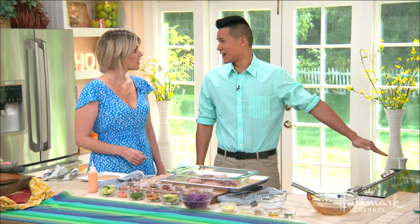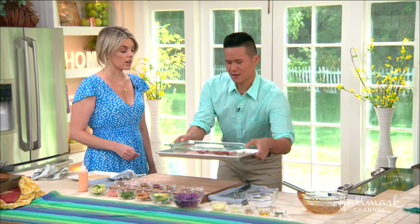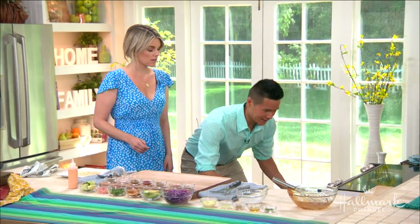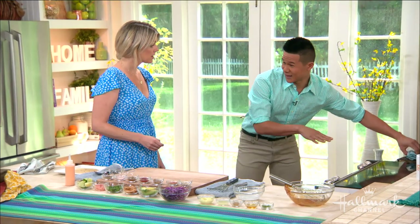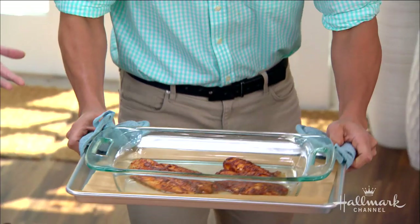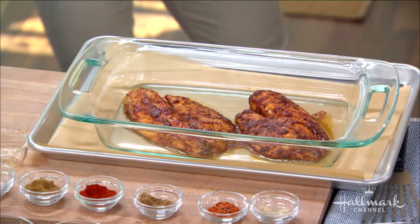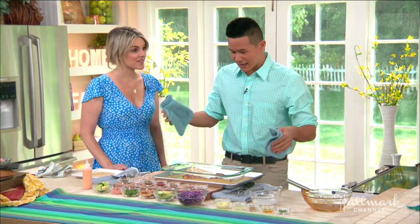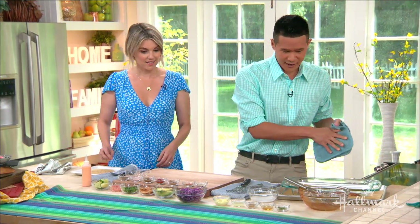Start your oven at 425°F and pop the fish in when it's preheated — about nine to ten minutes, depending on your oven. Here's my little trick for not frying it, because I'm not about a mushy taco. I like some texture, and I'm going to teach you how to add texture without adding all that extra high fat from frying.